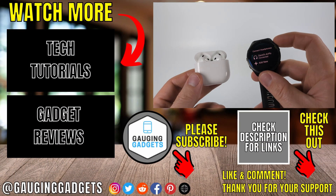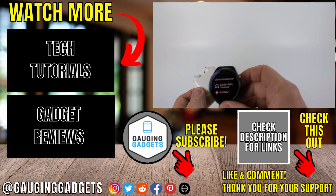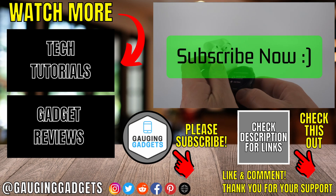Keep in mind that in the future if you want to reconnect, you may have to go through that process again. If this video helped you, give it a thumbs up and please consider subscribing to my channel.